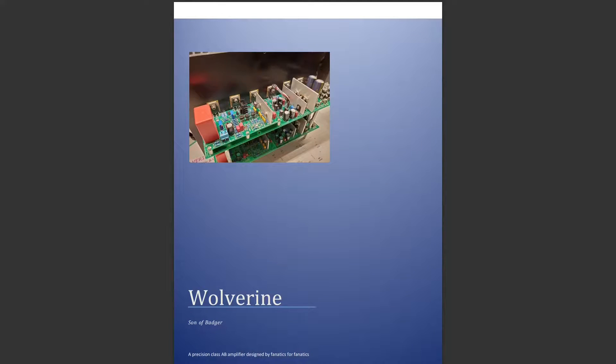Hi everyone, today I'm doing a video about the BOM, or Bill of Materials, for the Wolverine amplifier. This bill of materials has quite a lot of parts, and I think for beginners it might be a little bit overwhelming or daunting to see how many parts and choices there are. We'll go through it in a step-by-step way and do a little worked example for the choices you've got.